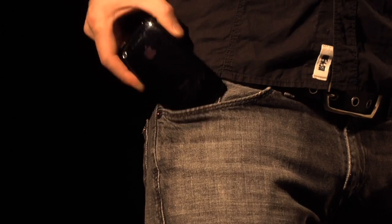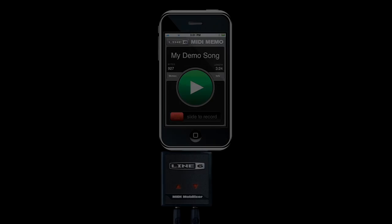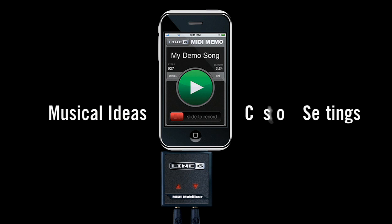Your iPhone or iPod Touch goes wherever you go. Now with MIDI Mobilizer, your musical ideas and custom settings do as well.